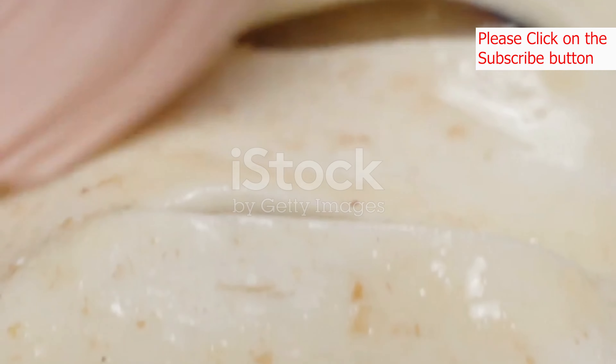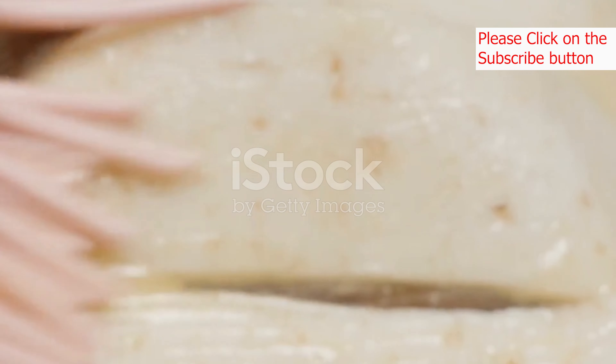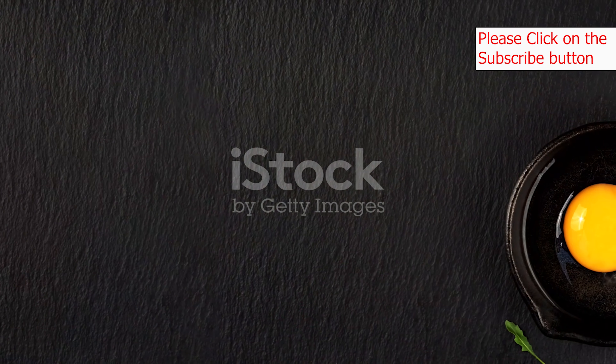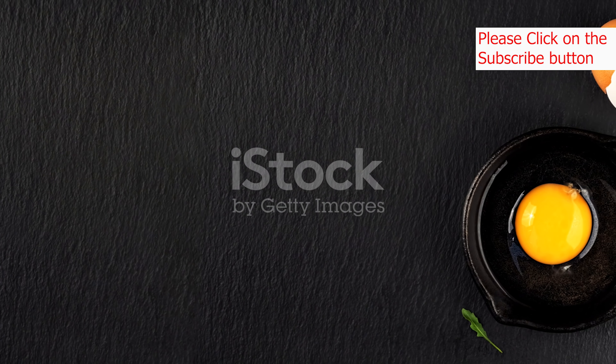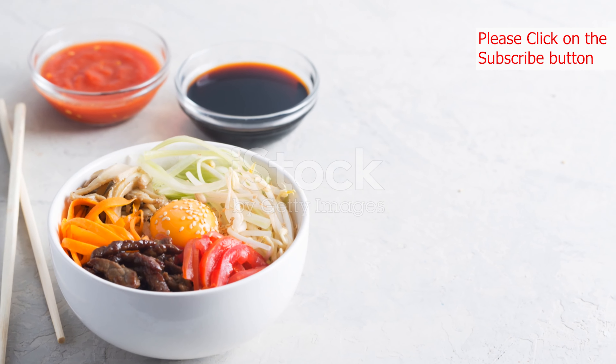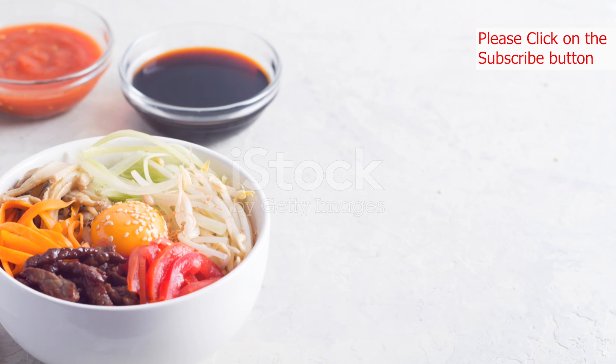To cook the egg: heat a small amount of oil in a non-stick skillet over medium heat. Crack an egg into a small bowl, being careful not to break the yolk. Gently slide the egg into the hot skillet and cook to your preference — for a runny yolk, cook for two to three minutes; for a more well-done yolk, cook for four to five minutes.